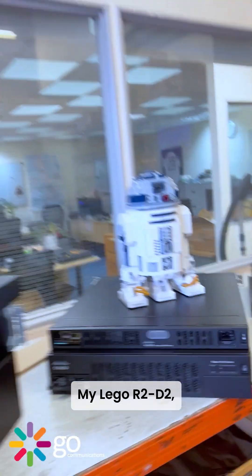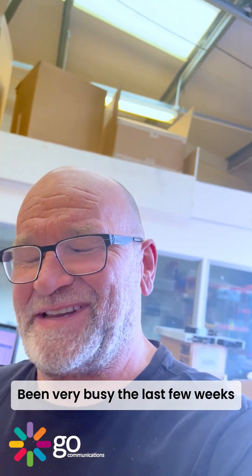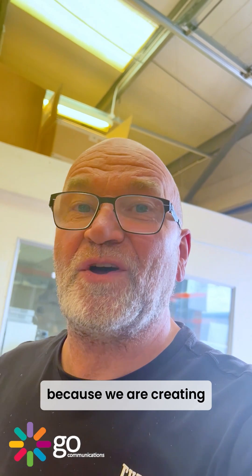My Lego R2D2 — I'll just sort of throw that in there for a bit of fun. I've been very busy the last few weeks because we are creating a new workshop. It's all very exciting, but I've never had all seven in the workshop at the same time.